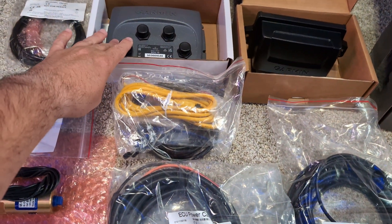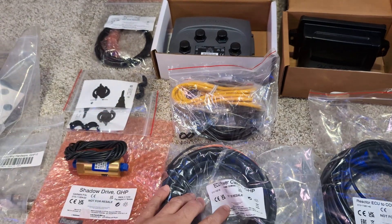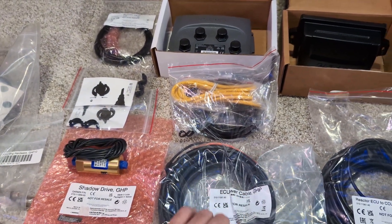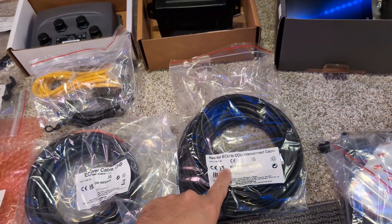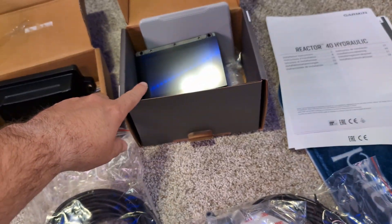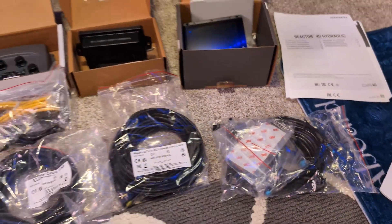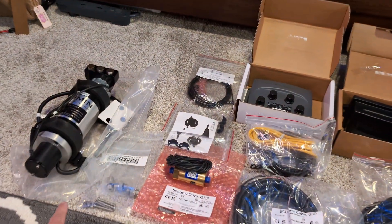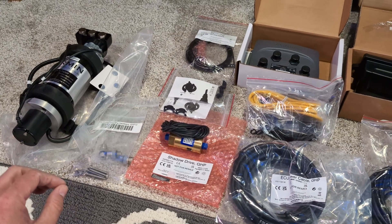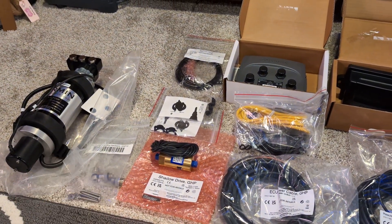This is the ECU NEMA 2000 backbone kit, ECU power, the ECU to CCU connector cable, CCU, the GHC 50 head unit with a bunch more NEMA cabling. And then what I'm waiting for are the NPT to 3.8 steering hose fittings, the ferrules, and the actual steering hose itself.